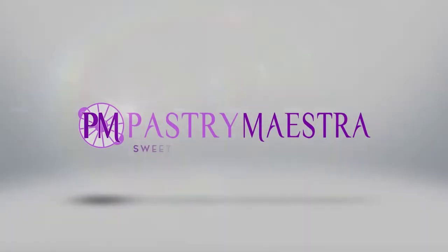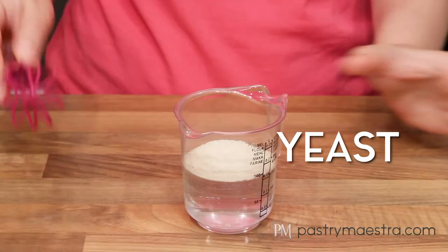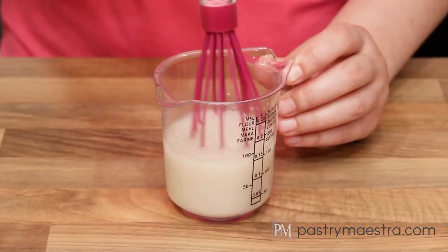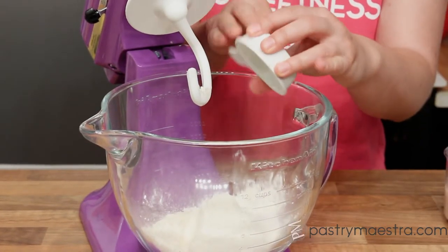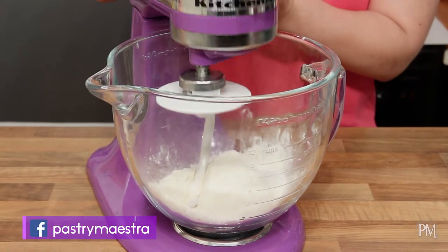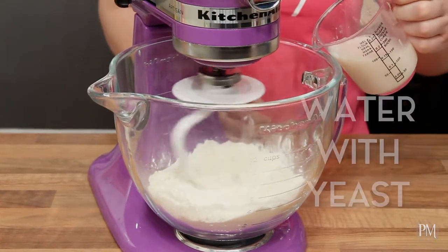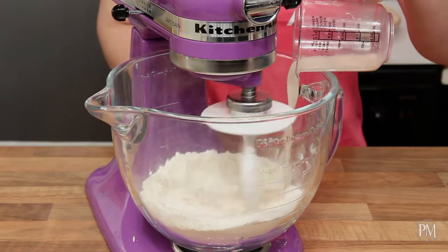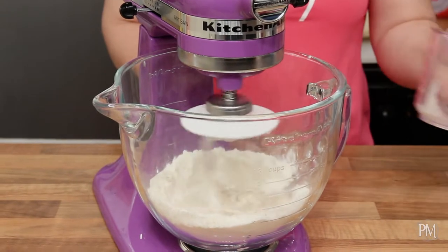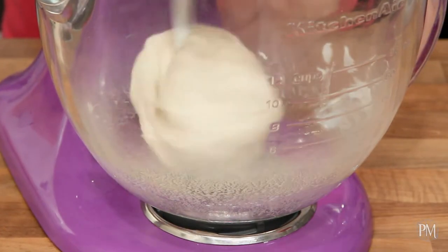As usual, recipes on my site — the link is down below. The first thing I'm gonna do is combine water and yeast and stir until yeast dissolves. Now I'm gonna put flour and salt into a bowl of a stand mixer fitted with a hook attachment. I'm gonna mix on low speed and add water with yeast, then continue mixing for approximately 10 minutes until the dough becomes smooth and uniform.